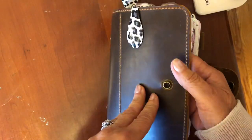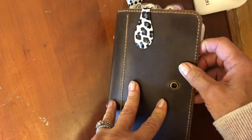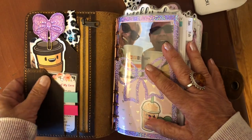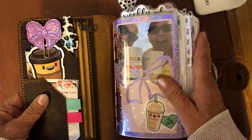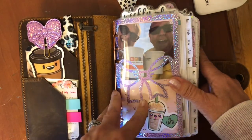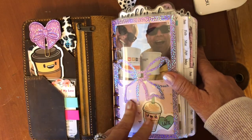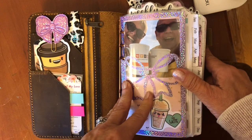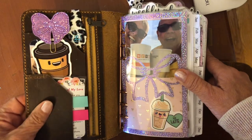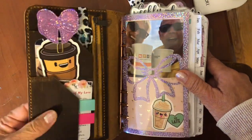If you didn't see my previous video, this cover is from Vintage Leather Company and they are on Etsy and it was very affordable. I can put a link below, but I would urge you to watch my previous video because the customer support is not what I would have wanted it to be, but they do a beautiful job and it was well worth the money. I thought it was very affordable. If you're curious, watch my previous video where I go into more detail.